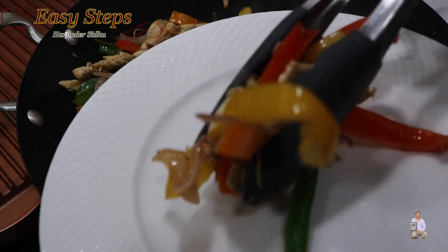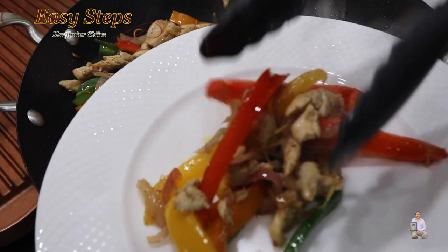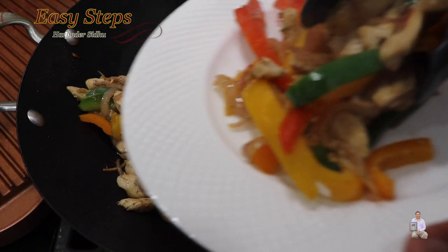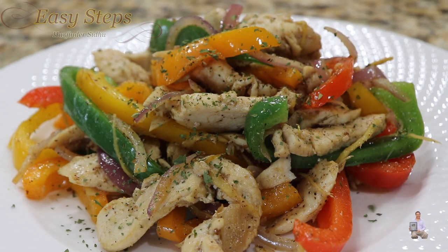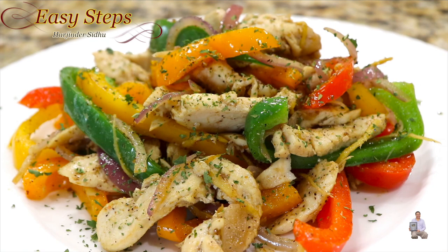This is a very tasty and delicious chicken recipe. Our quick and easy chicken recipe is all ready! Prior to serving, sprinkle some parsley on the plate. Please try it — you're going to like it! If you like this recipe, like, share, and subscribe to Easy Steps Cooking. Thank you and have a good day, bye bye!